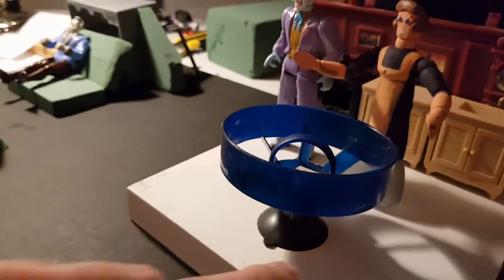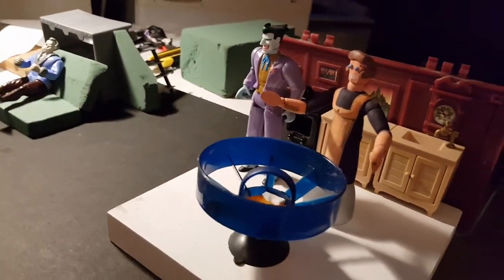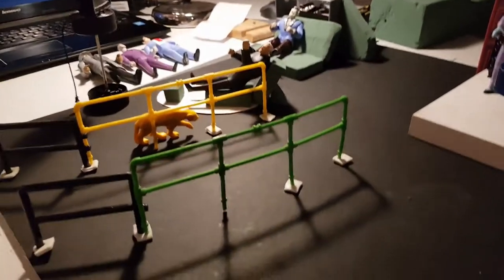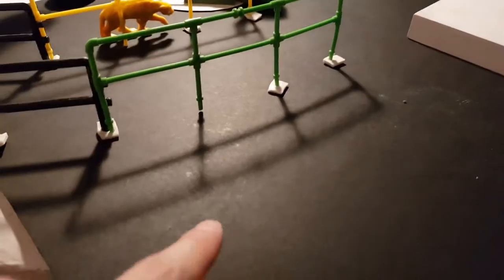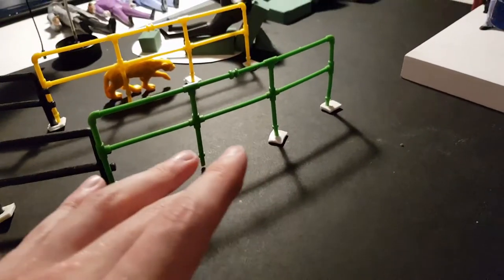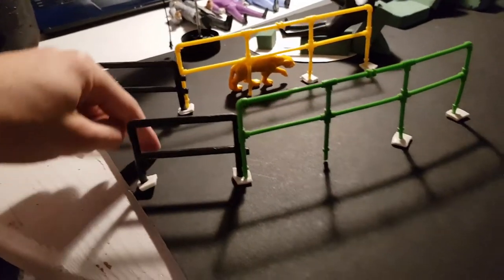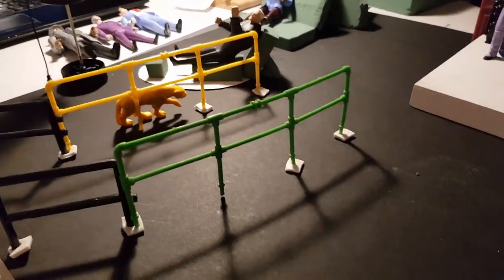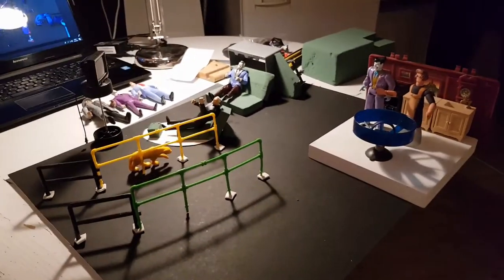I tried to recreate the table, but this is just all prototype stage — I just wanted to see what it looked like and what scale it should be. First I had a smaller piece of paper underneath, but that was just too small because I couldn't build and make the train cart go through. I needed something a little bigger, and I think this is quite good.